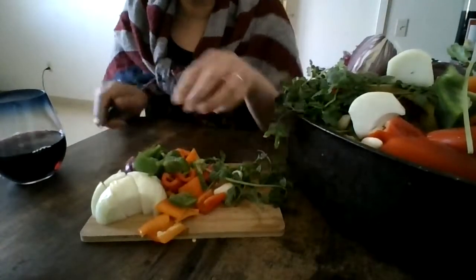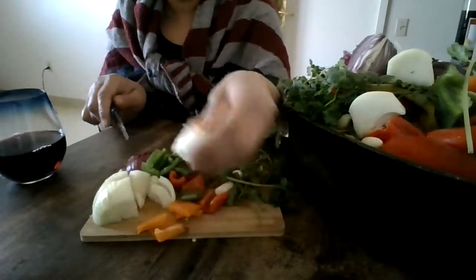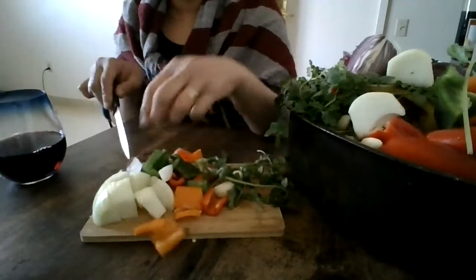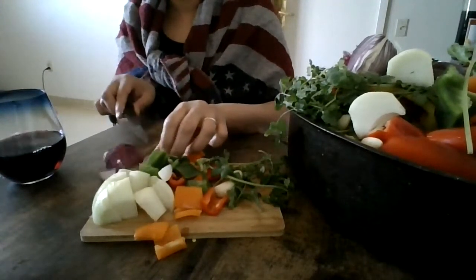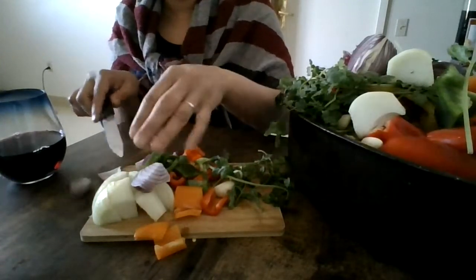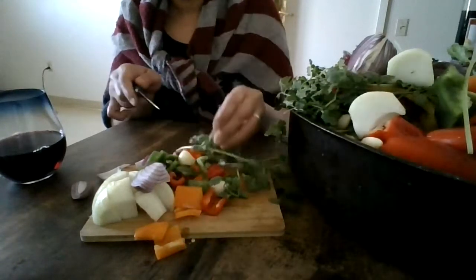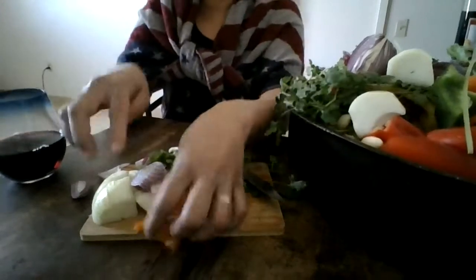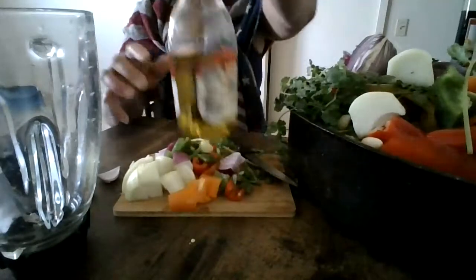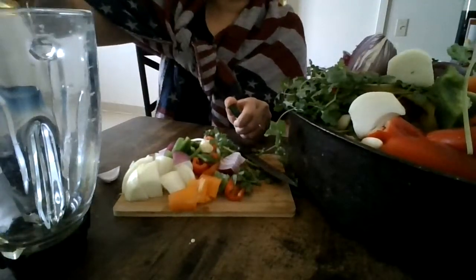So we want to box them, cut them, square them out — cut the sweet peppers, the onions, the red onions, all cut up. Square them out. We got the garlic and the cilantro. When we put it all in the blender, we want to cut it not so tiny and not so big. We're going to put the olive oil in the blender.